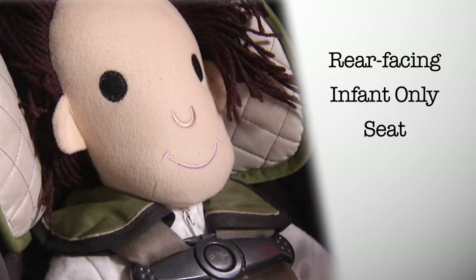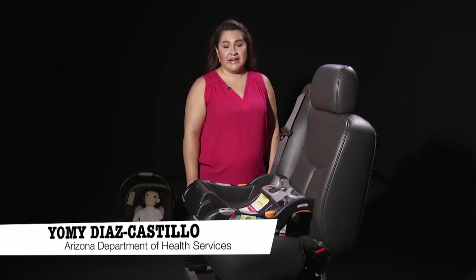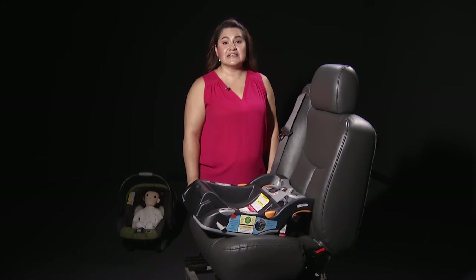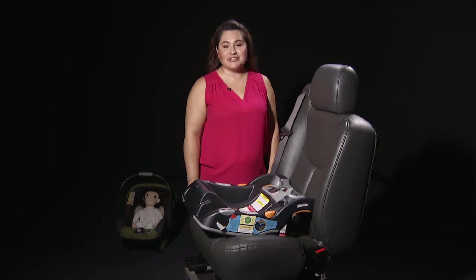Rear-facing, infant-only seat. Hi, my name is Yomi Diaz-Castillo and I'm a National Certified Passenger Safety Technician and I'm here today to help educate you on how to properly install your child's car seat into your vehicle.